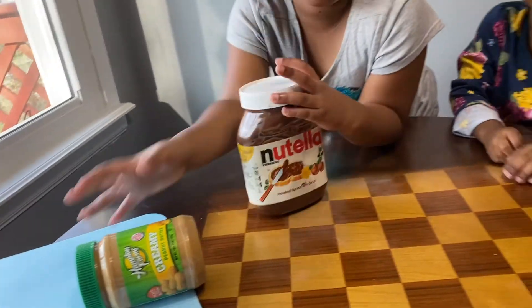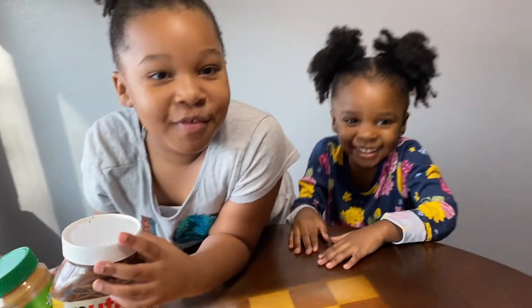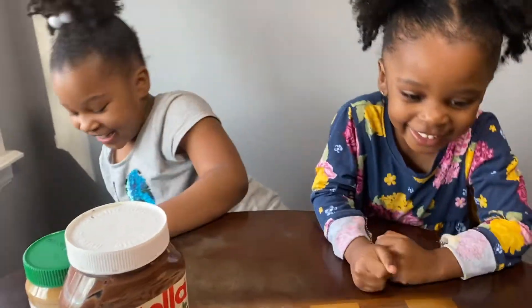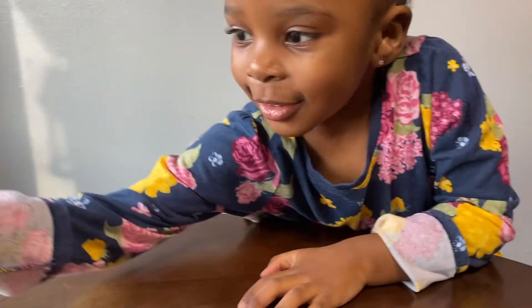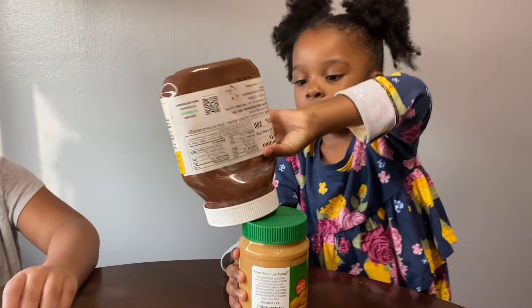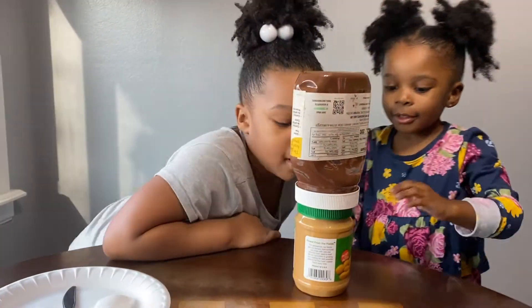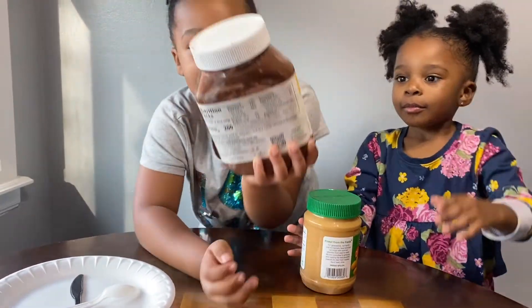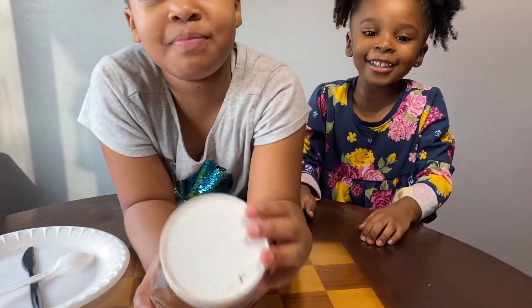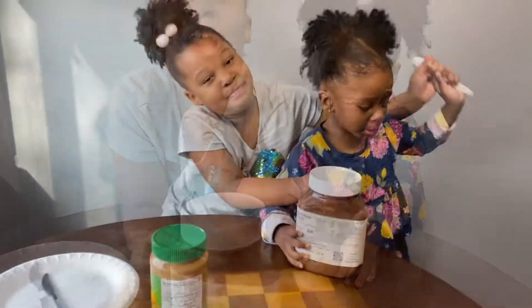He found it! Lala, are you kidding me? You made that stuff go everywhere. Don't slap it. Look, how about I do this? That's better.